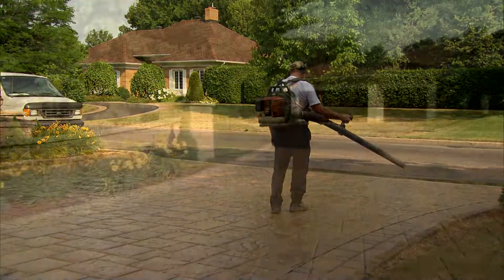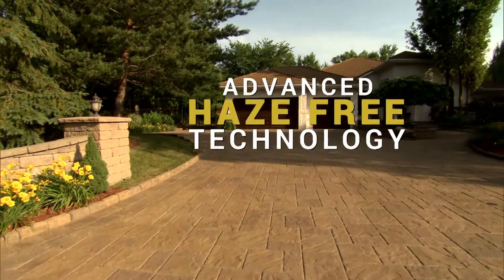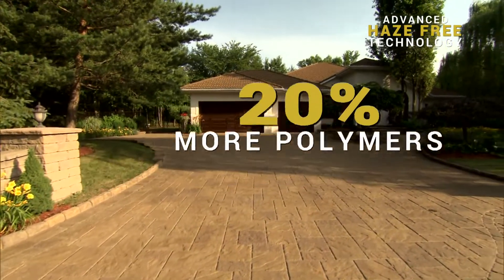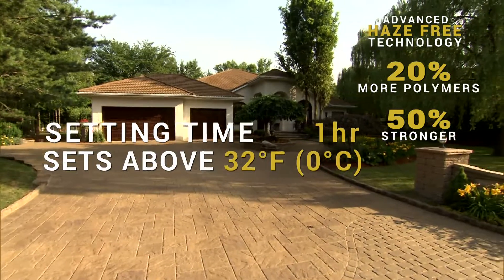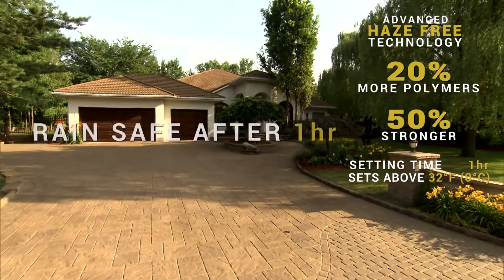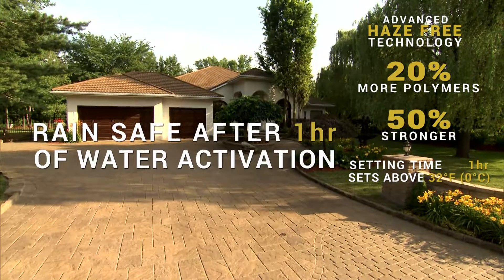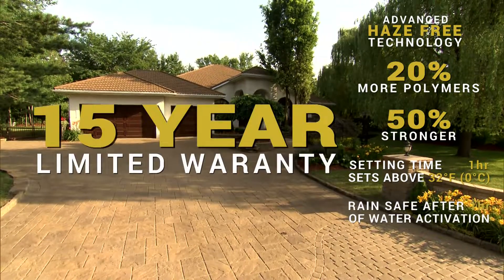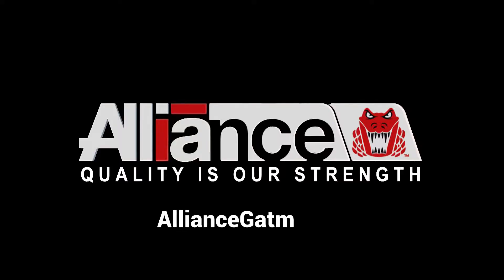SuperSand offers advanced haze-free technology, 20% more polymers, 50% stronger, sets within one hour above 32 degrees Fahrenheit, and is rain safe within one hour after water activation. Alliance is the only manufacturer offering a 15-year warranty. To learn more, visit AllianceGator.com.